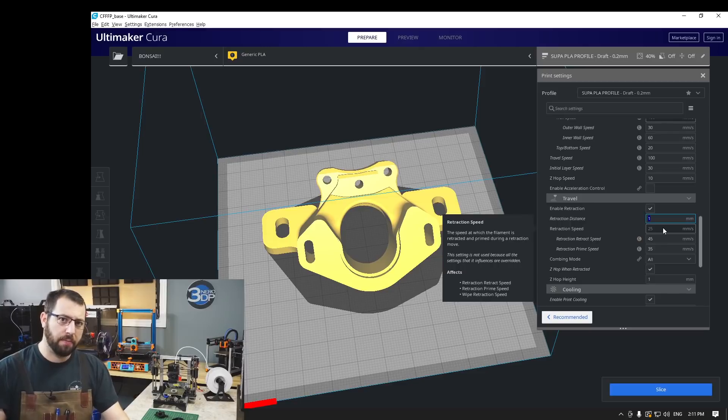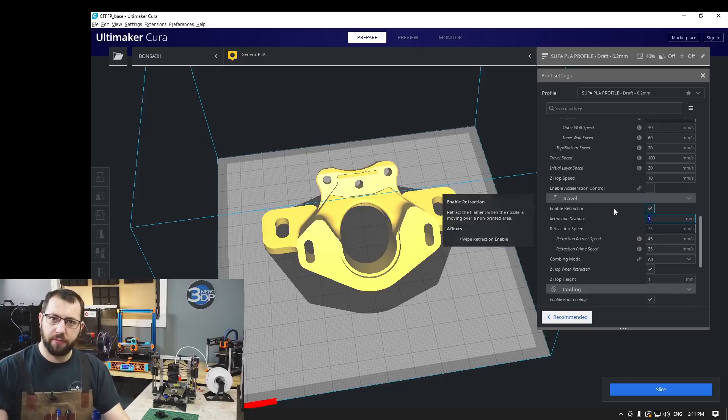Now, retractions. ABS filament is going to flow differently than most other plastics that you've printed. So of course you are going to have to do a retraction test. Using your base PLA retraction settings, for example, is a good starting point usually, but you may have to adjust — either lengthening it or shortening it — to get the best results.